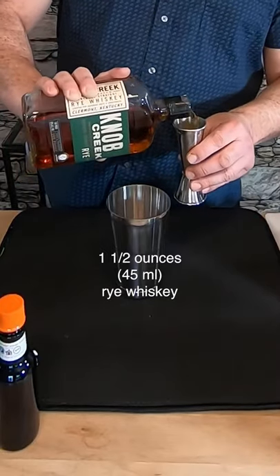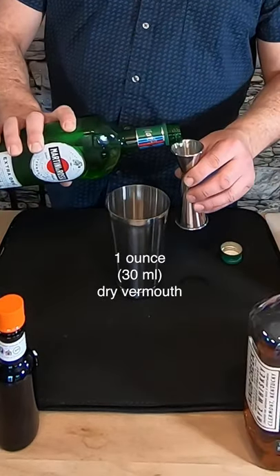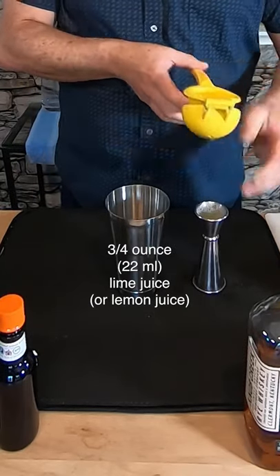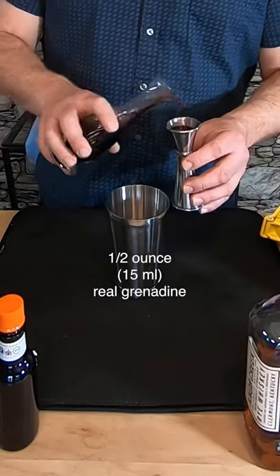Let's start with one and a half ounces of Knob Creek Rye Whiskey. Now we need an ounce of dry vermouth. Next is three quarters of an ounce of lime juice. To balance that we'll add a half ounce of real grenadine. One dash of orange bitters and we have a cocktail.